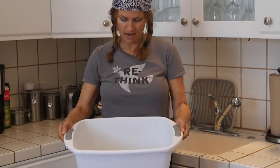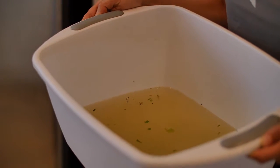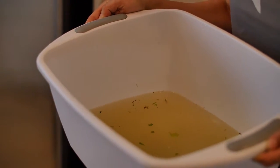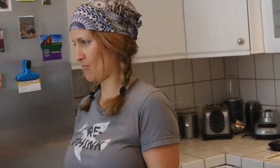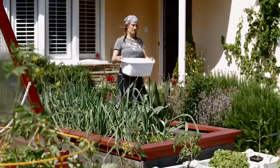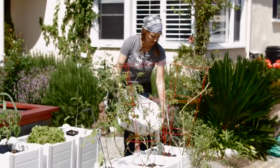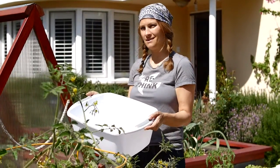Now we're going to take the green water outside. It might look a little scary but don't be frightened — there's nothing in here that we didn't just pick from the garden. There are remnants of dirt from the vegetables, a little bit of the vegetables themselves, and maybe a tiny trace of almond milk. So there's nothing we can't put back into the garden. There we go — water got used at least three times!